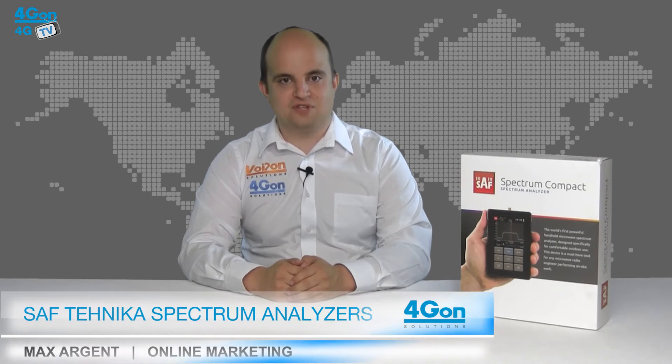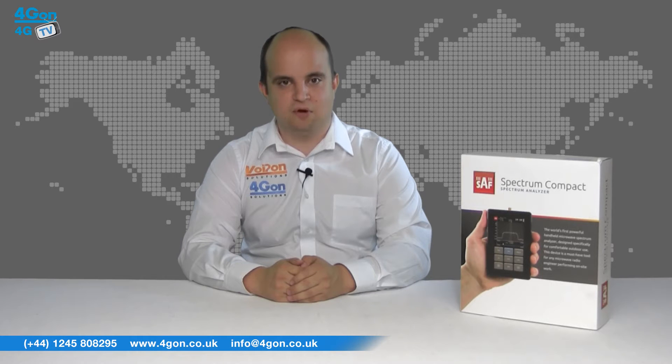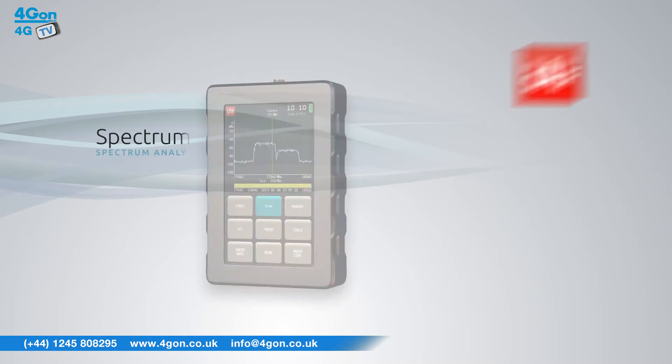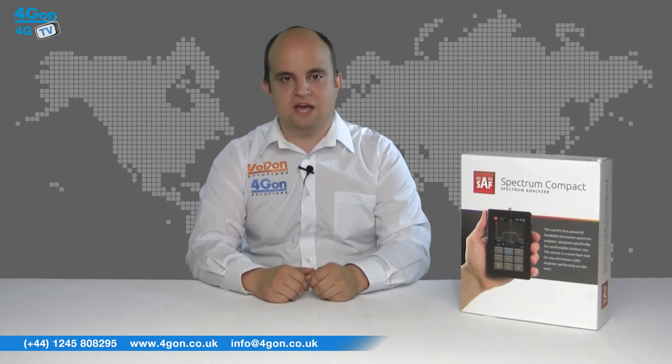Hello and welcome to 4GTV, 4G on Solutions video product review channel. I'm Max Argent, part of the online marketing team at 4G on Solutions and our sister company Voipon, both leading distributors of communications equipment and serving customers worldwide. Today we are going to be looking at the SAF Technica Compact, a series of ultralight and easy to use handheld microwave solutions. So let's get started.